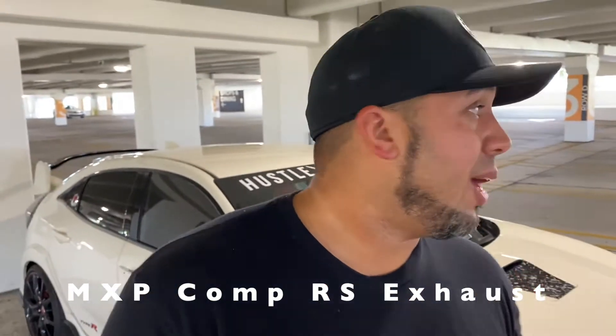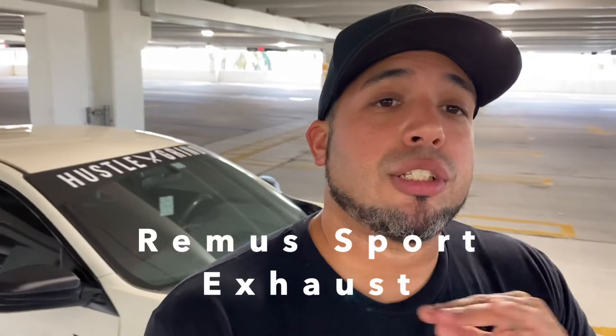So today's video is about an exhaust comparison and versus. I've had the liberty of owning two 2017 Type Rs. I had a Crystal Black Pearl one, and I have my Championship White Type R, the Misfit R over here. So on both Type Rs, I had different aftermarket exhausts.